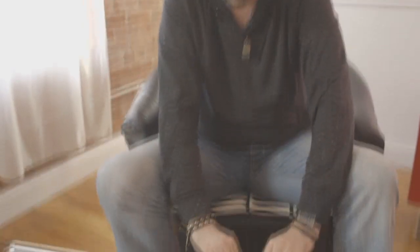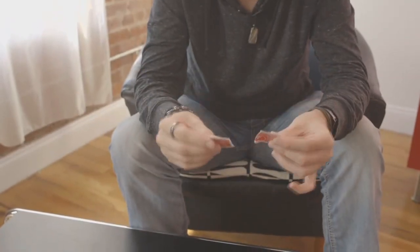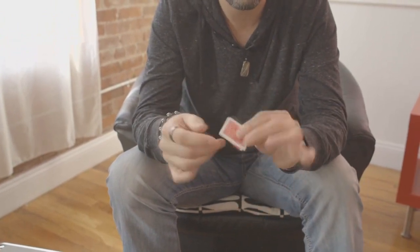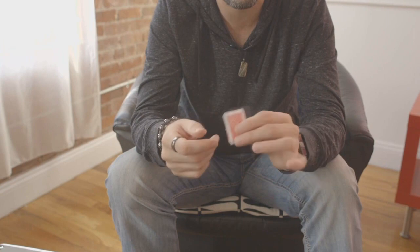Now take this packet — so we have these little packets now. Take this packet and place it on the back of this one, and press together. That's our situation. There's our little packet that we've created with the double-stick tape.